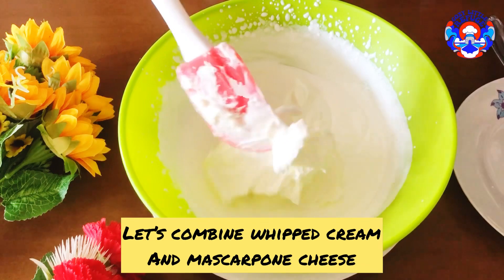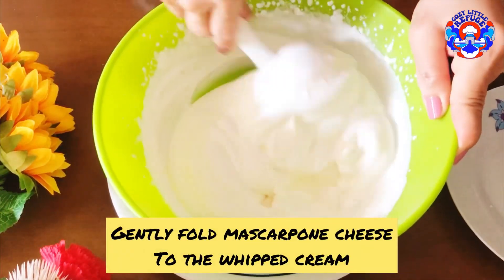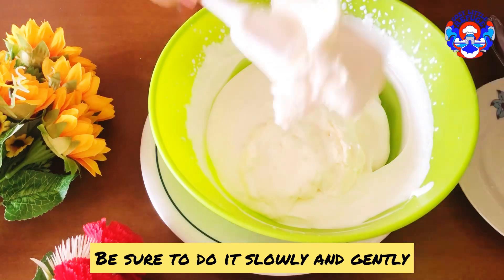Now let's combine the whipped cream and mascarpone cheese. Gently fold the mascarpone cheese into the whipped cream. Be sure to do it slowly and gently.